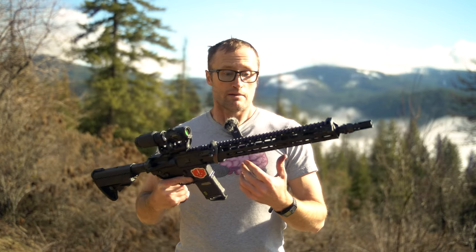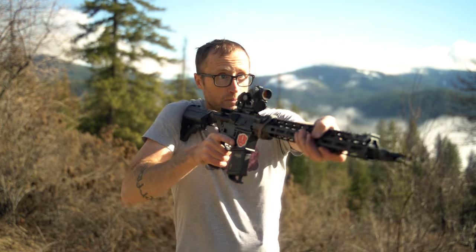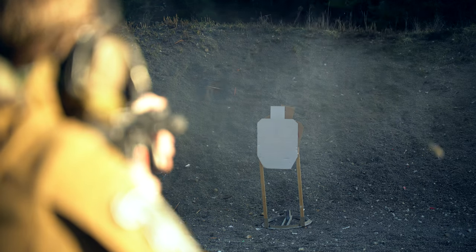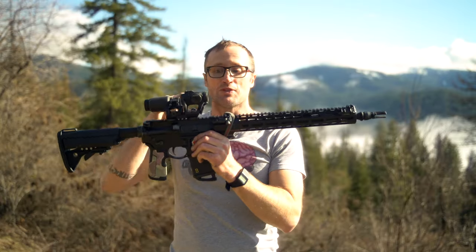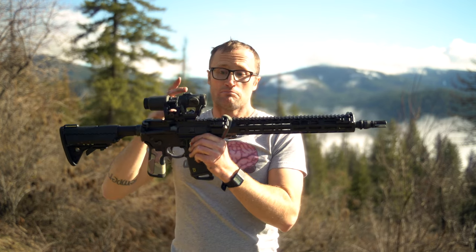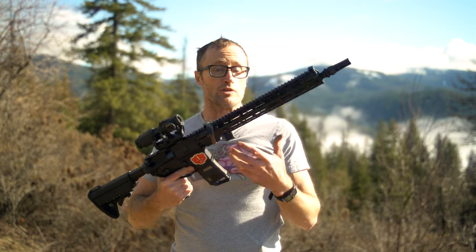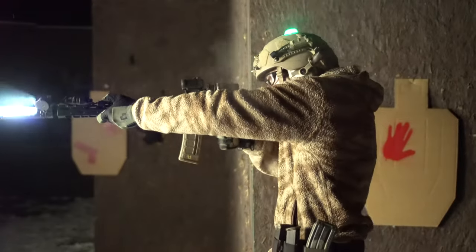This largely matters for low-probability shots in a CQB environment where you're within 10 yards and it's an obscure shot that needs to go into, say, the left eye. You'd better be accounting for that offset, which is much more than if the 1.57 mount was just mounted straight on your gun. Is it insurmountable? Absolutely not. But if your paradigm is more than just putting holes in cardboard, there's real liability that comes with that, so be aware of it.